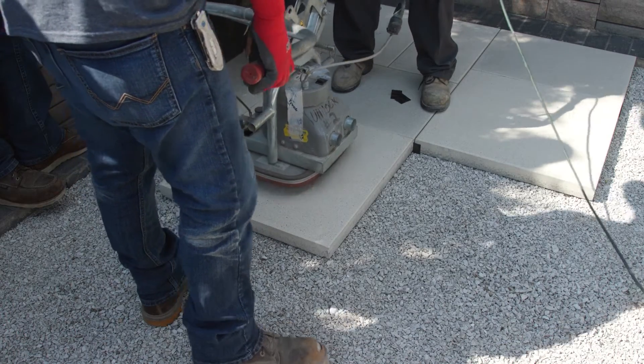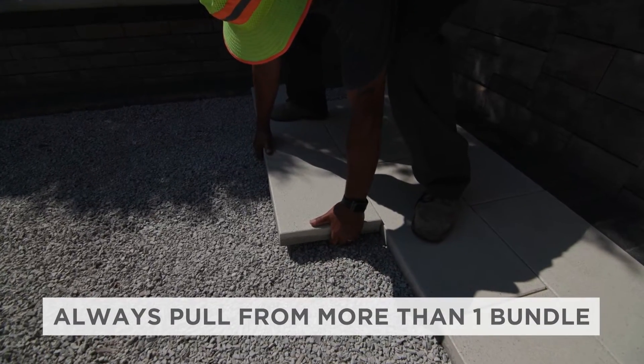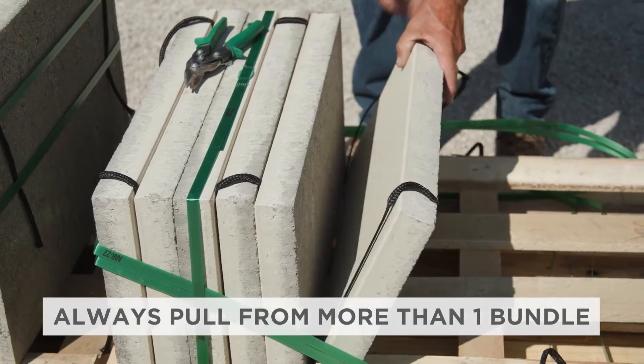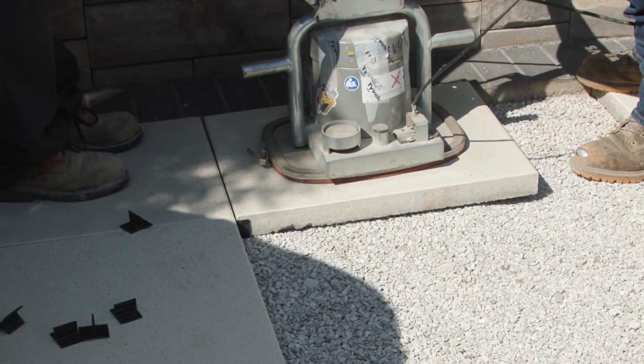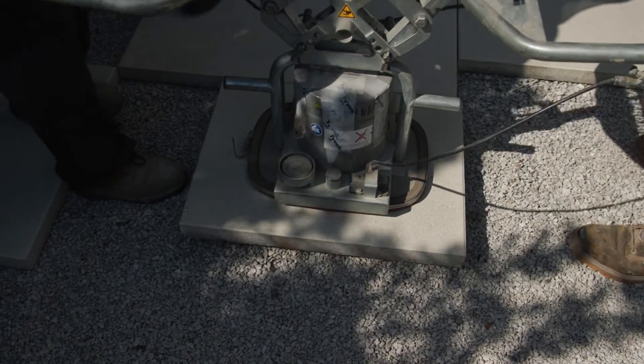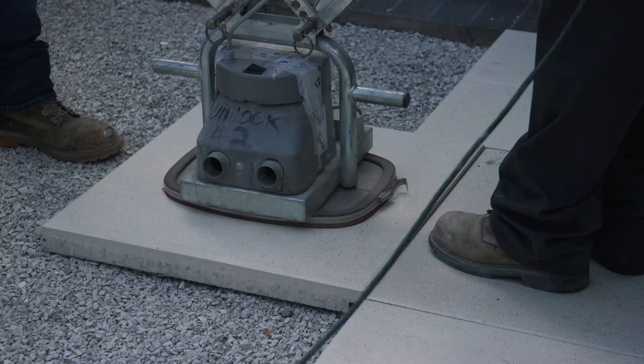No matter which configuration you choose, always remember to pull from more than one bundle at a time — at least two and ideally three. This ensures that any slight color variation between bundles will be evenly distributed in the finished project. Be sure to also visually inspect the pavers as they are installed, setting aside any damaged units to use for cuts.